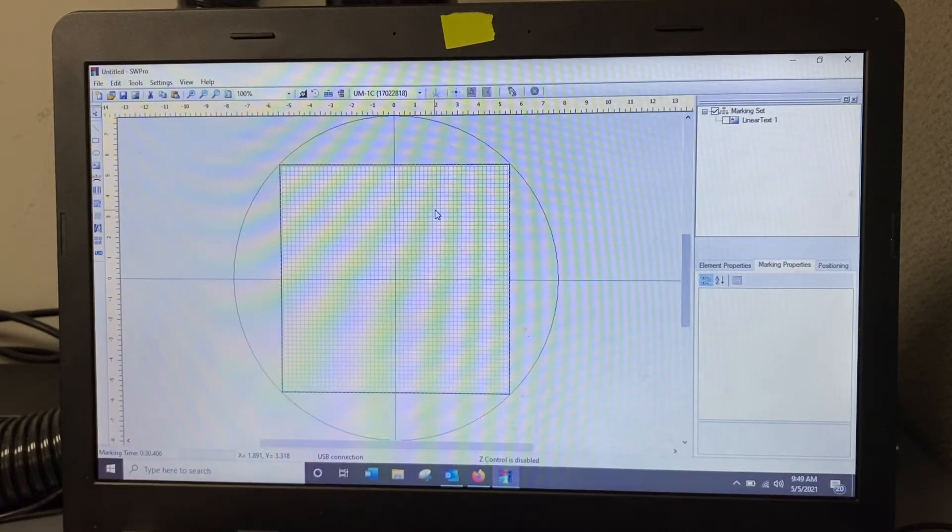Good morning, Jesse Anthony here with RMI Laser, giving you a quick presentation on the software. I'm going to use two different lasers to give you an idea of what laser power does — whether you just need a surface mark or if you need something with more power for deep engraving. This is the display of the software; it's very simplistic to use.